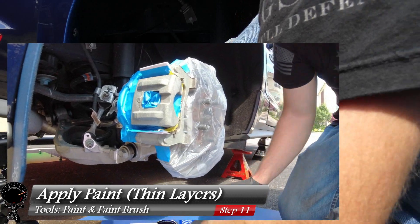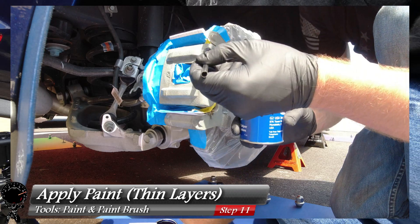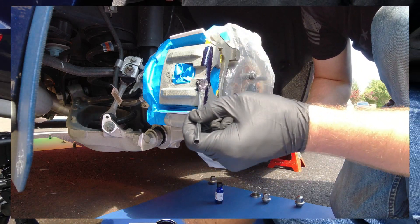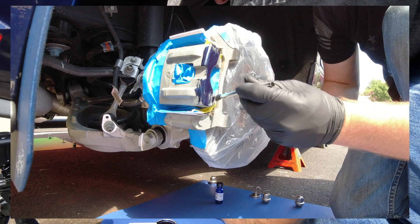Now we can start the painting process — this is the moment of truth. Grab your paintbrush, apply a little bit of paint on the brush, and wipe down any excess. Apply very thin coats — the thinner the better. Every time you apply a coat make sure it's nice and thin; you don't want to just glop it on. When one side of the brush is done, flip it over to the other side.